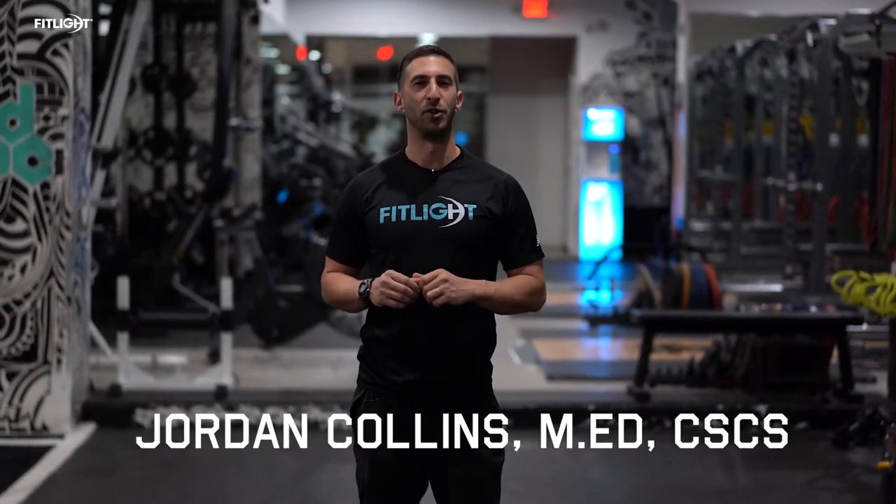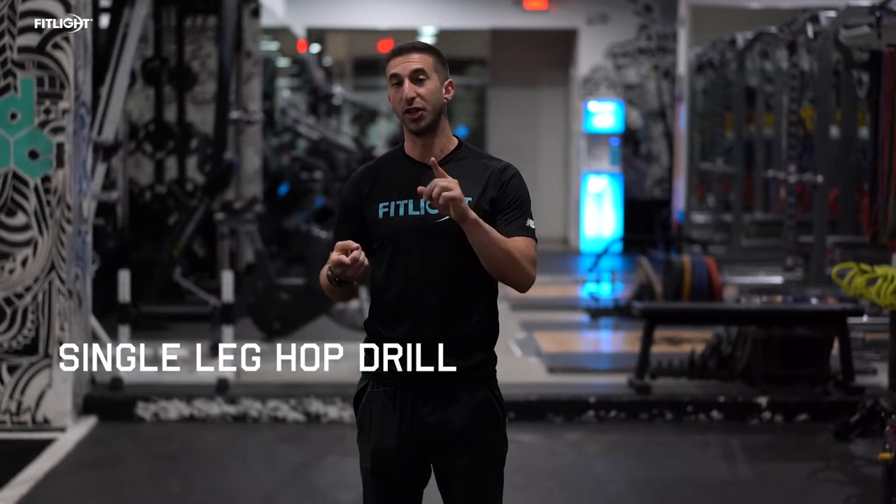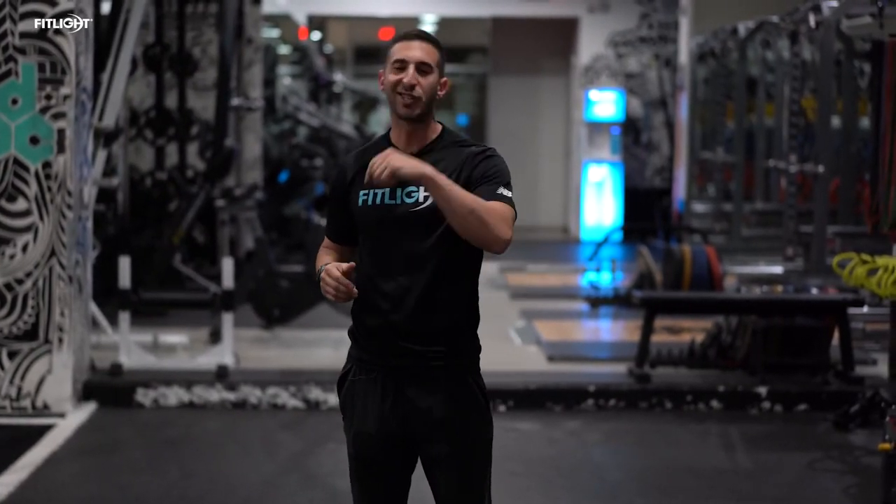Hi, I'm Jordan Collins, your FitLite ambassador. Today we're gonna focus on a single leg hop drill that's excellent to work on single leg stability, single leg landing, explosive power, and focusing on our ankle and hip region. We're gonna utilize two FitLites for this drill. Let's get to it.